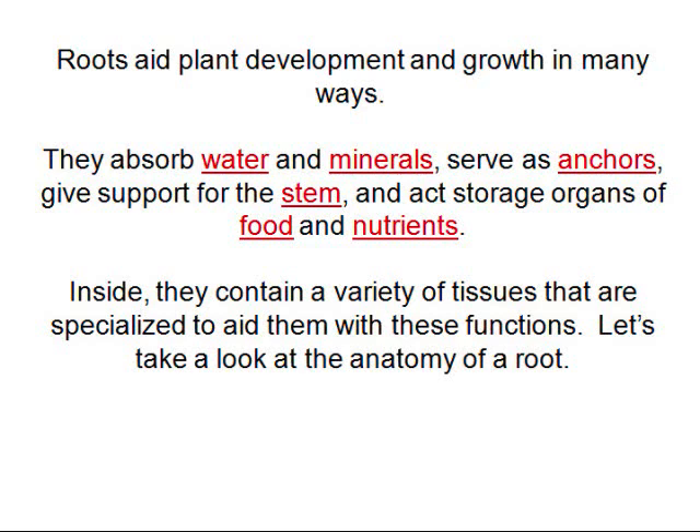Roots also store food. That's why you eat a potato — because it's stored food that the plant made, and you're essentially stealing the food from the plant.